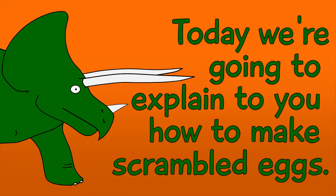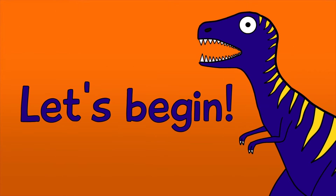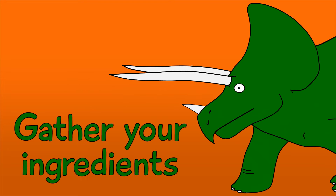Hello! Today we're going to explain to you how to make scrambled eggs. Let's begin. Step 1: Gather your ingredients.